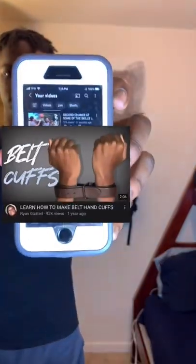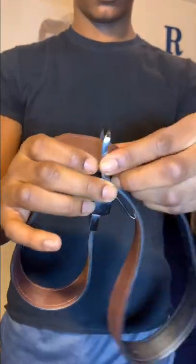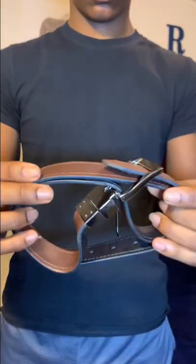A year ago I made a video titled 'How to Make Bail Handcuffs.' To be honest, it's actually simple. First, you pull the tip through the buckle. You make a loop, then you pull the tip back through the buckle. Then wrap the extra around, then pull it right back through the buckle again.